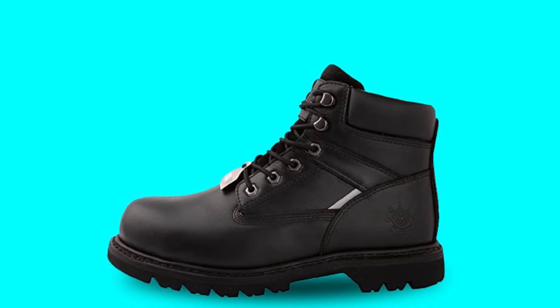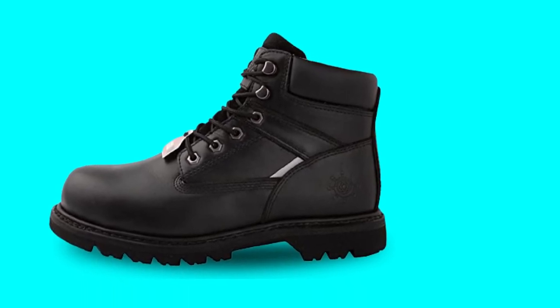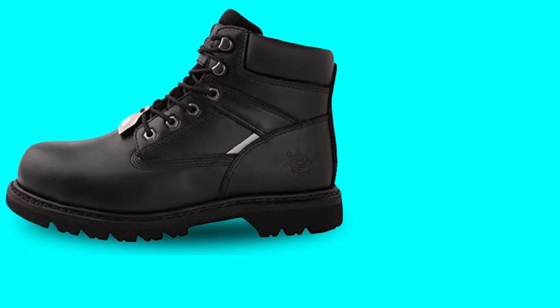Furthermore, the work boots feature a classic black look that matches any job site. In fact, you can even pair these boots with your casual outfit after work.